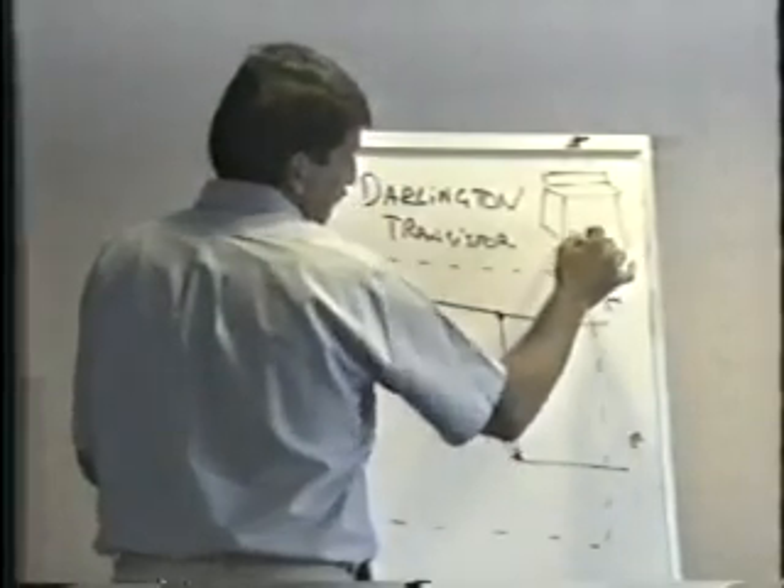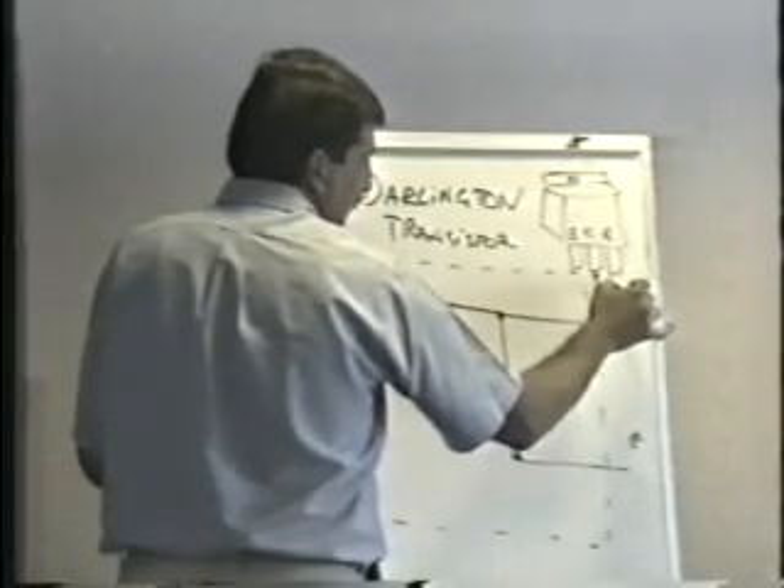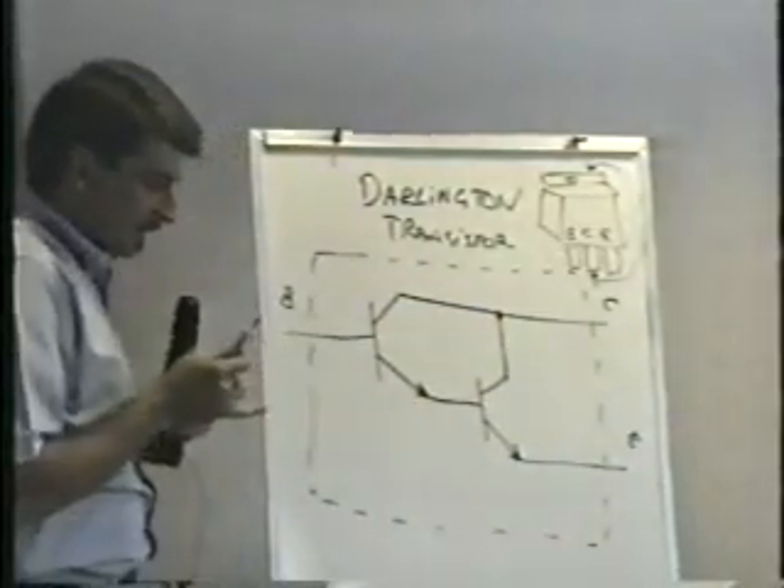Any transistor that's in this package: B, C, E — the center lead is also connected to the metal tab on the top. All that's exactly the same.